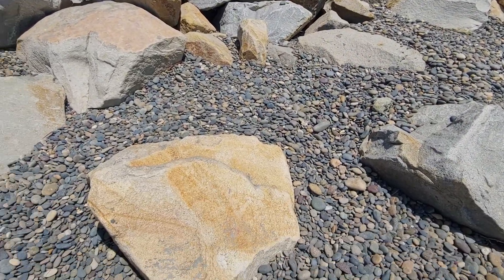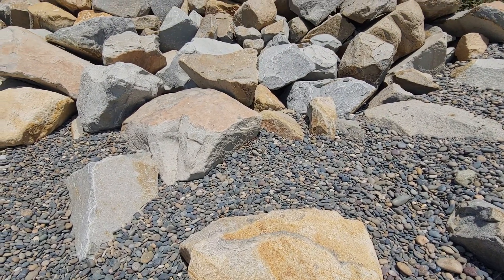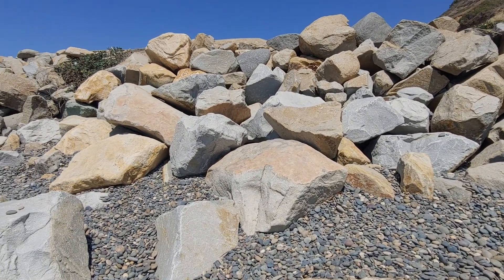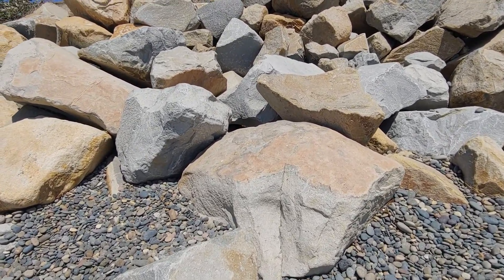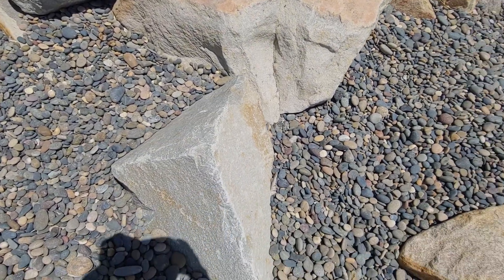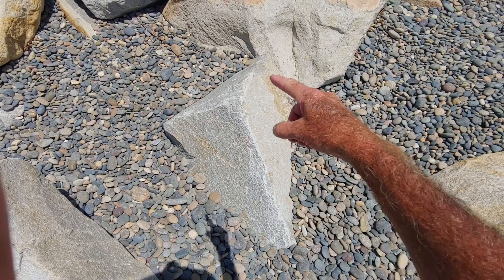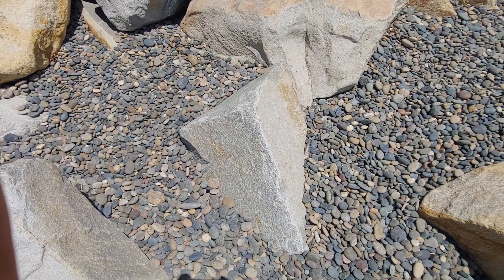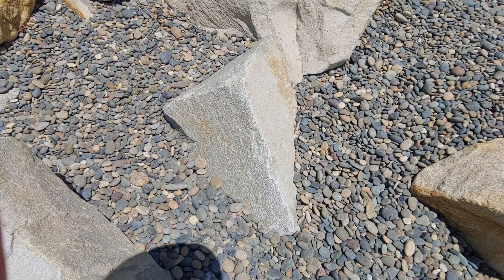We want to get our shapes right, our angles correct, and notice the details and how rocks erode and decay over time. These rocks are put here to protect the coastline. They've all been quarried — chopped out or blown up out of a hillside somewhere. We've got the river rocks surrounding as filler. If we just take a look at the shapes, notice the angles: there's asymmetry but it's symmetrical in a sense — there's a balance to it, a distance that comes up at a pitch.